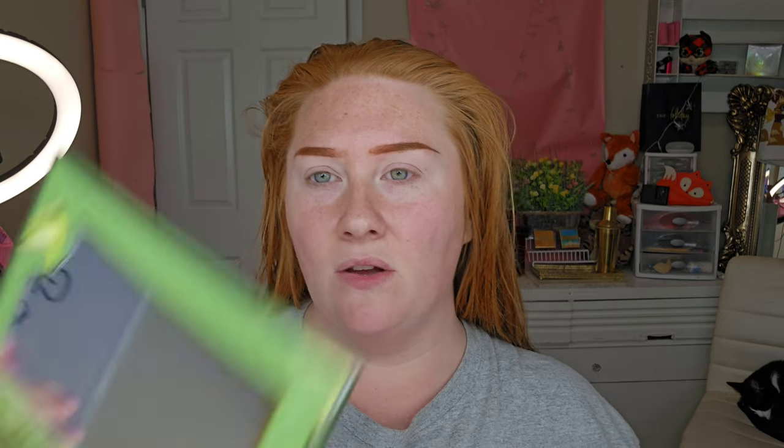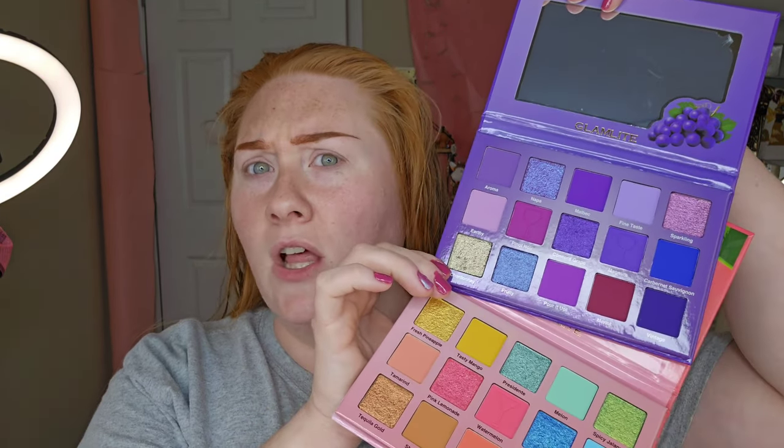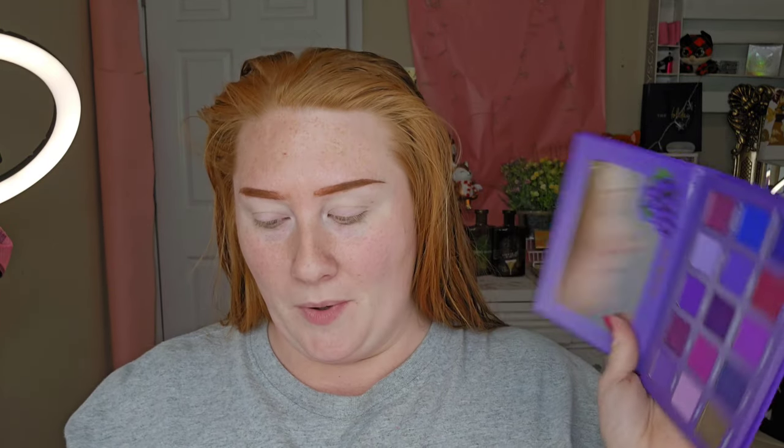They are still available on eBay, Poshmark, and that Mercari site. They are listing them for $10 to $15 on Glamlite's site — I think the one is sold out, but the rest of them are still $10 today, and today is Thursday. I want to start with the purple palette first and do swatches, and at the end I'll create a look.